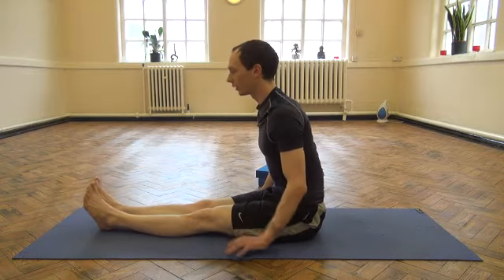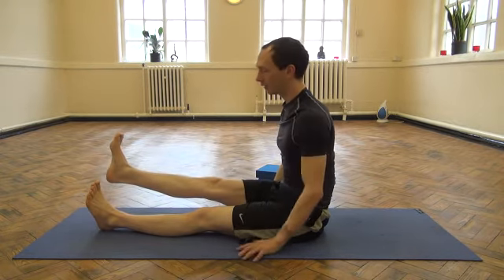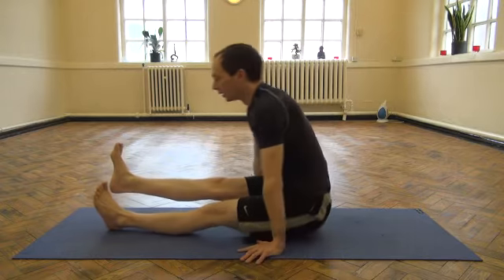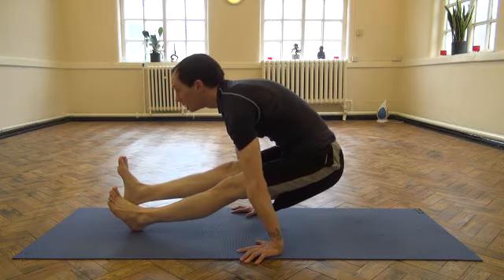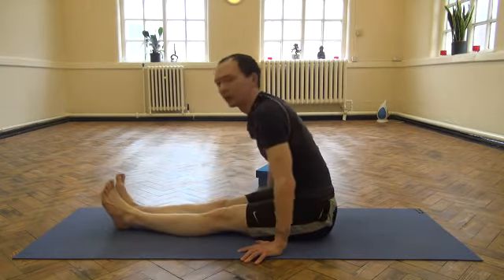You can also try that on the right hand side. Lift the right foot up, slide the left heel back, send the hips back, press the palms down. Three breaths. And then back down.